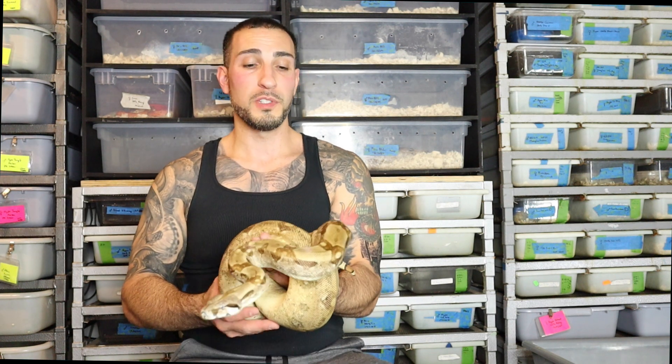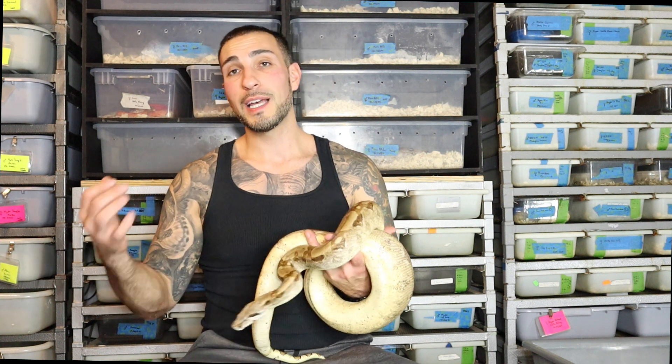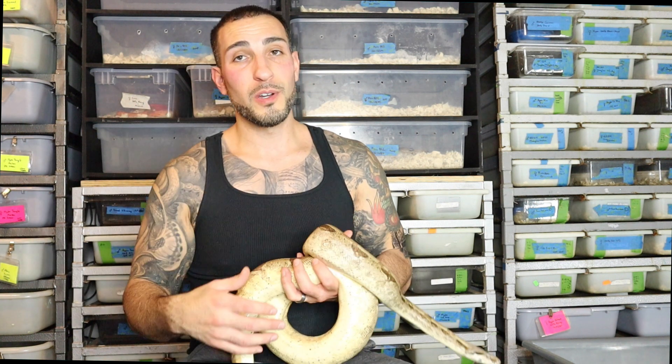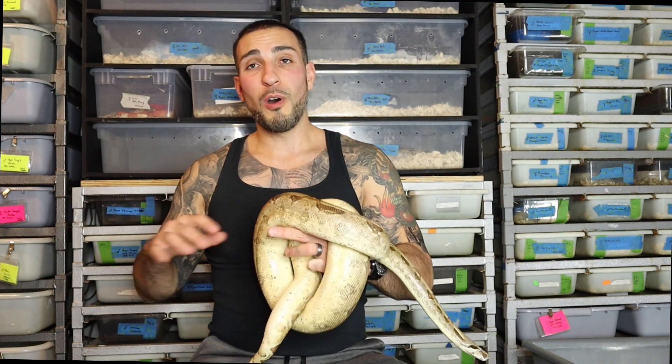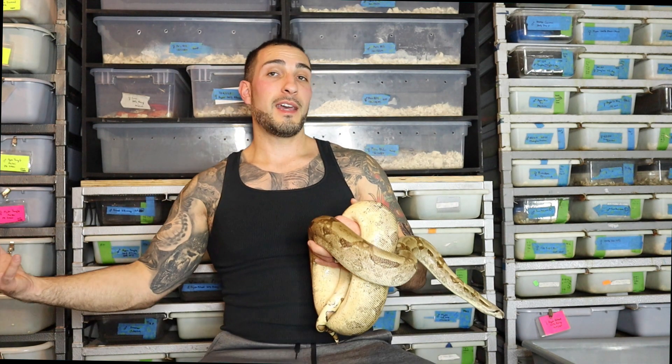So together, in theory, these guys should give me ghosts, hypos, normals, anerythristics, sunglows, moonglows — a combination of all different cool stuff. When I personally breed, I like to get a variety of different animals so that when you guys are looking on the site, I have different price points. Not everybody wants the end-game snake — some people want the challenge to make that end game. I try to produce a range of these things.